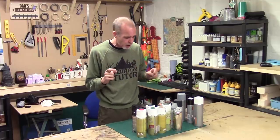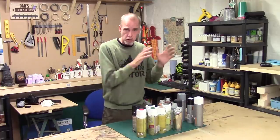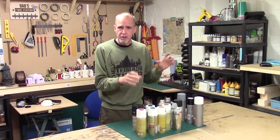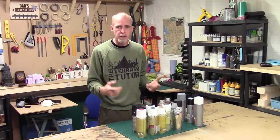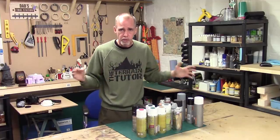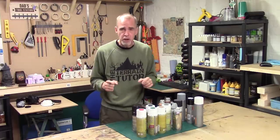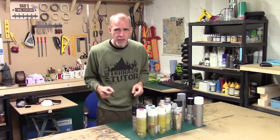One important word on zenith highlighting: always use the same brand paint. Don't use a grey from Halfords and a white from Army Painter - you'll have problems even though they're both acrylic spray cans. The chemicals and propellants can react with each other across different brands. Make sure your black, grey, and white are all from the same manufacturer and the same range. Really, you shouldn't mix brands when priming anything.